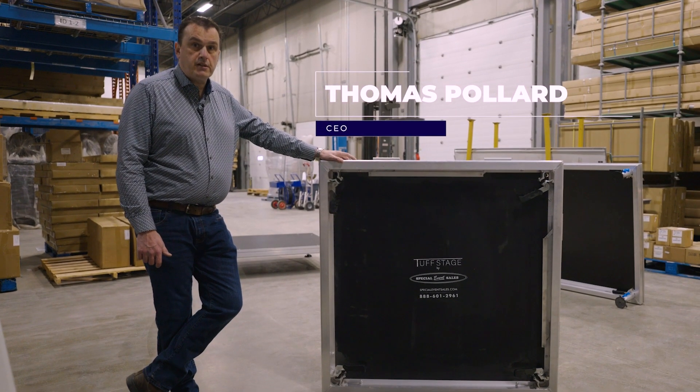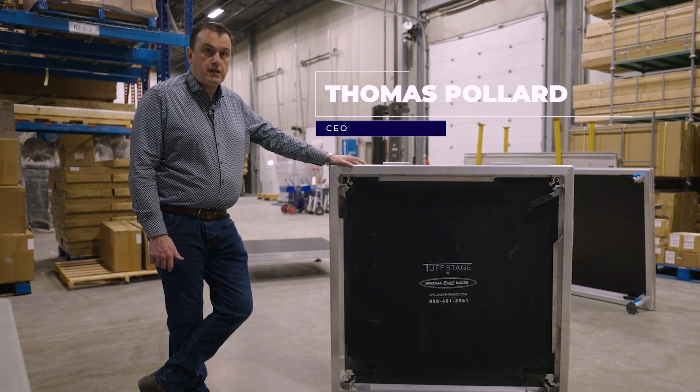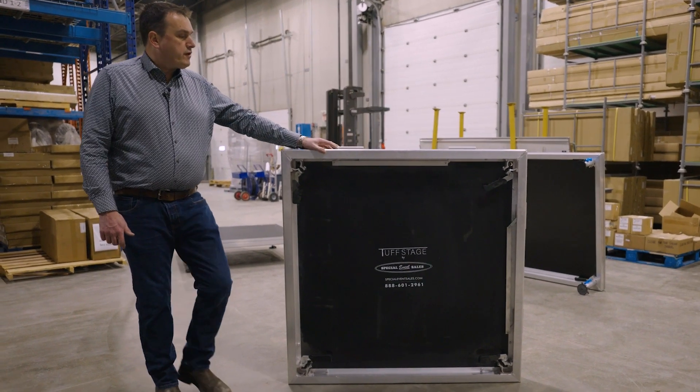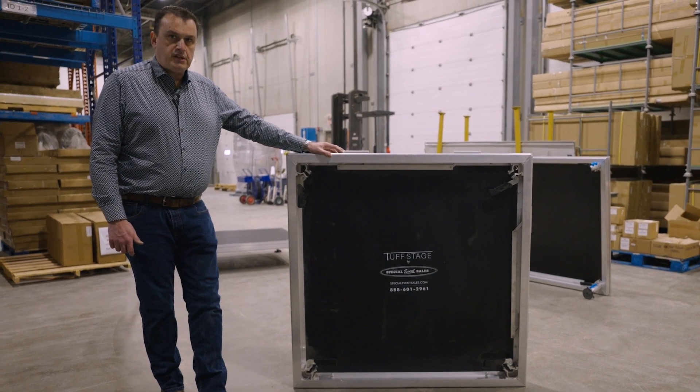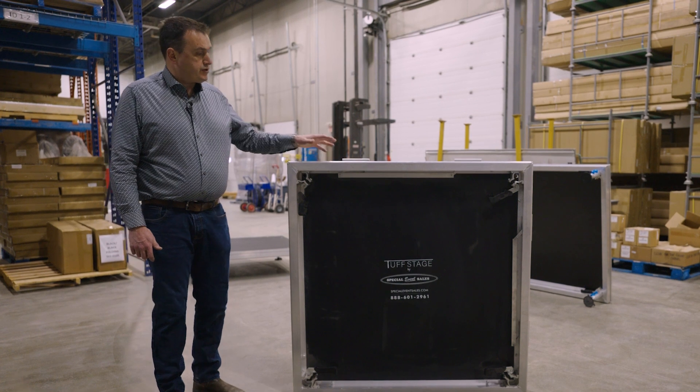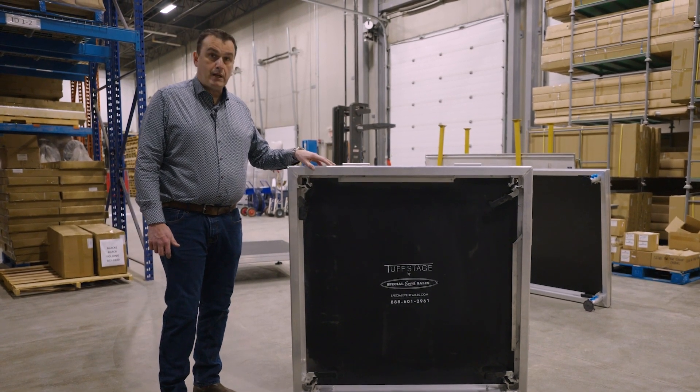Hello, I'm Thomas with Special Events Sales, and today we're going to show you our Tough Stage product. This is a very strong, durable stage designed specifically for the event rental industry. It features an aluminum frame, so it's quite lightweight.